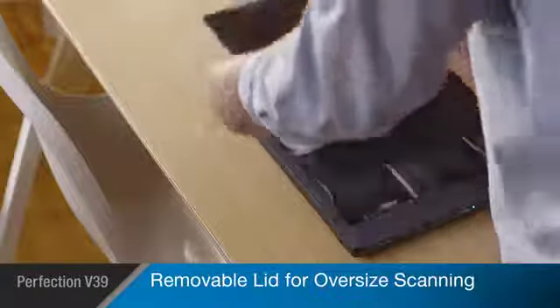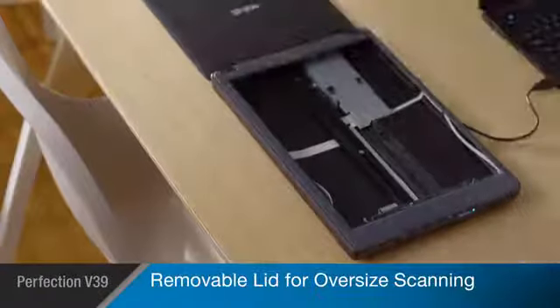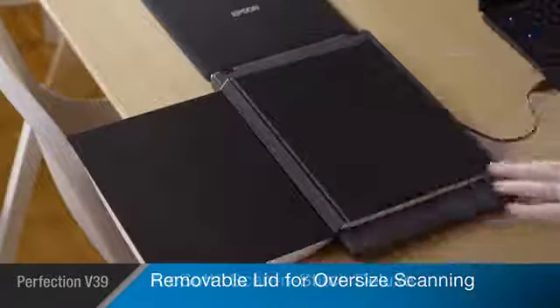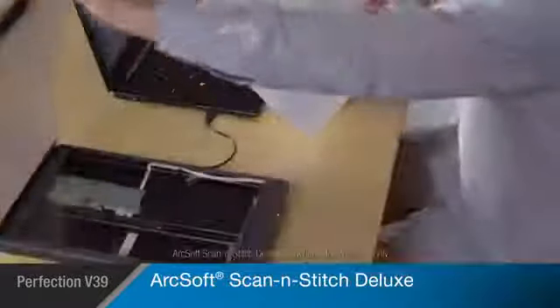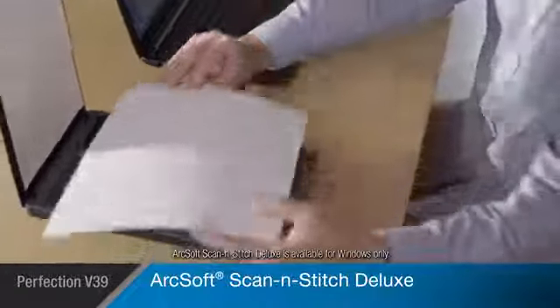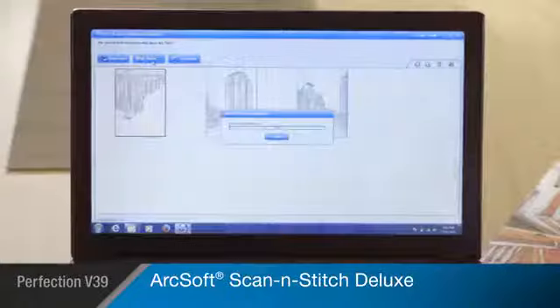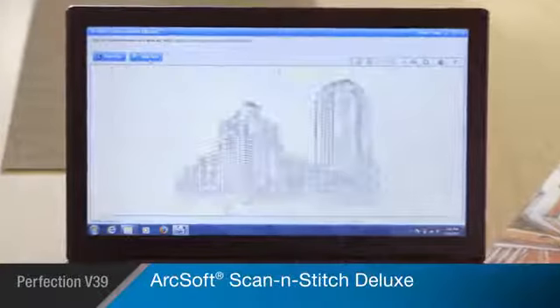Books, photo albums, and other large objects can be scanned thanks to the V39's removable lid. The V39 includes ArcSoft Scan & Stitch Deluxe software so you can scan any type of oversized print, document, or artwork and assemble the image with seamless results.